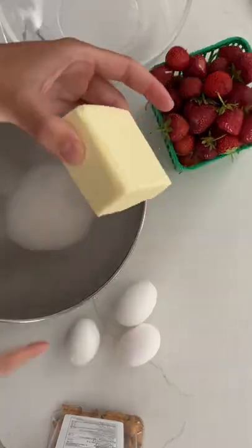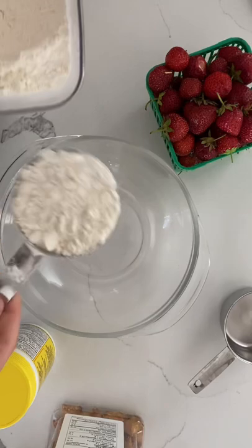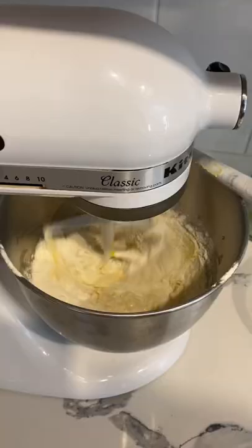Hey friends, we just moved into a place that has an absolutely beautiful kitchen. So of course to test out the new oven, I decided to make a difficult cake — strawberry shortcake. It is strawberry season in Ontario, which means you can get the most juicy local strawberries. It's one of my favorite times of the year, and strawberry shortcake is like the best way to complement those strawberries.